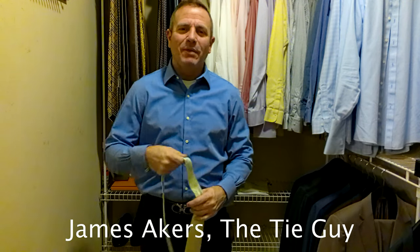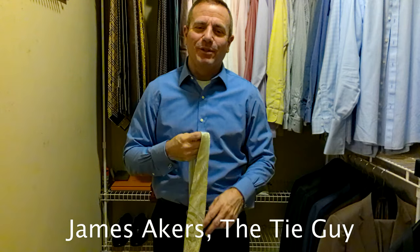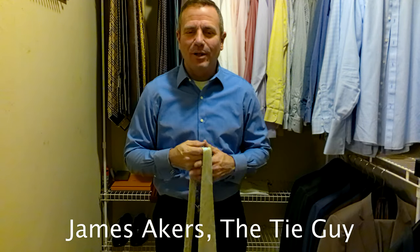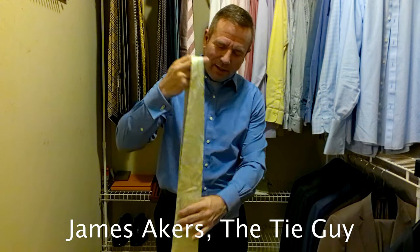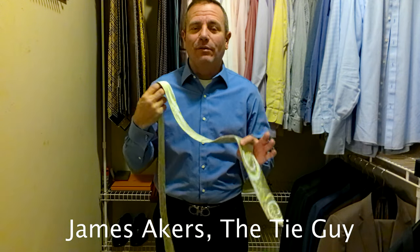Hey everybody, James Akers here, The Tie Guy. Today we are going to be tying a gift that my sister gave me, my wonderful sister Michelle. I have one brother, Roger, and one sister Michelle. And this is actually a gift that she got me that I haven't had a chance to do a video of yet.